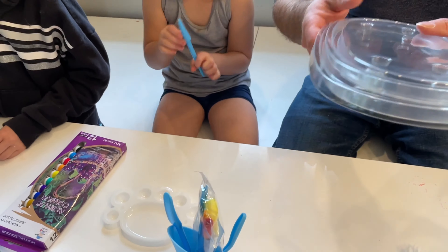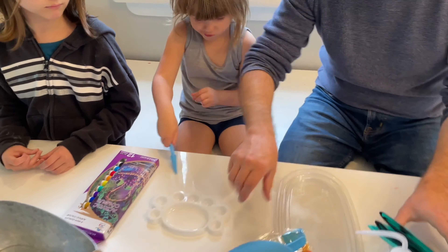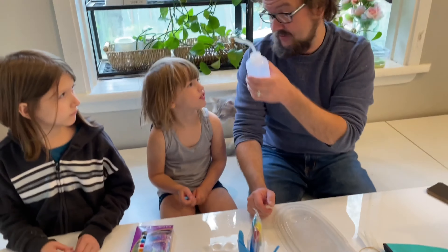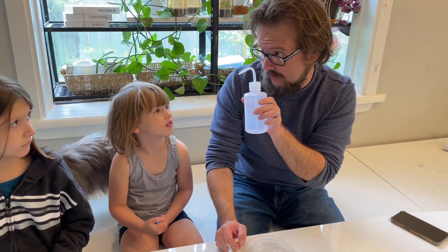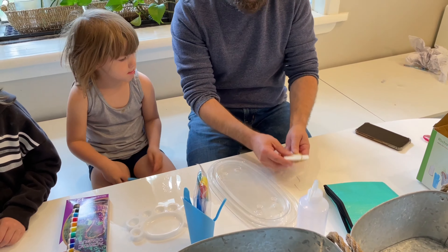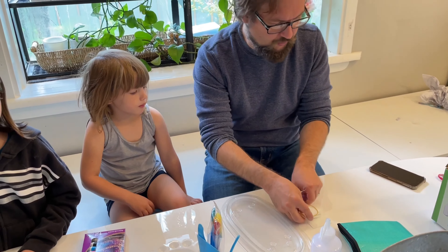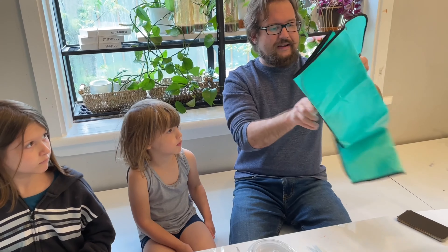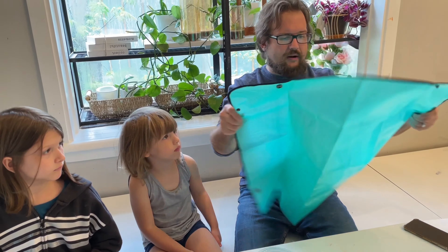It comes with the flower pot lids right here, and then of course it comes with a watering tool — remember to water the flowers! And then you got your flower labels right here so you can label what kind of flowers you're growing. It also has a work mat that you pull out so they can put the flower pot on top of it and not get paint everywhere.